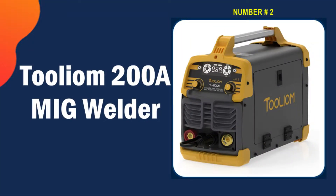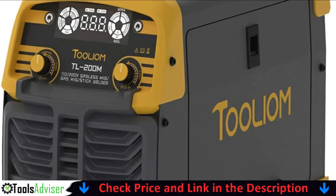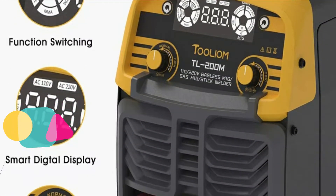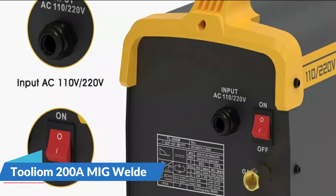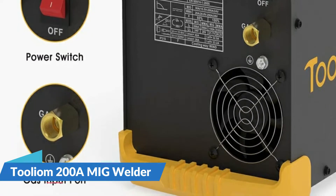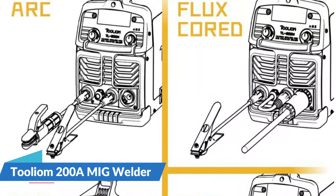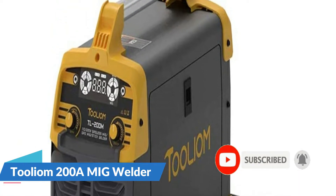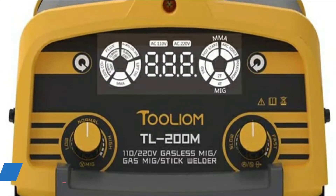Our second best flux core welder is the Tooliom 200A MIG welder. This popular three-in-one welder is a very versatile and multi-purpose option — it works as a flux core welder, a lift TIG, and a stick welder. It also uses solid wire to aid your projects. You can also use this as an arc machine when connecting the cable end plug to the negative connector. To switch between welding methods, simply press one button to select your mode. This is a very user-friendly machine — even beginners will love it, as current and voltage values are intelligently auto-matched.